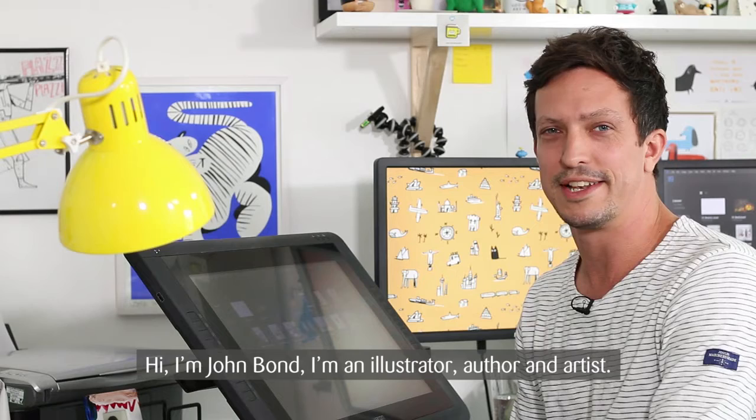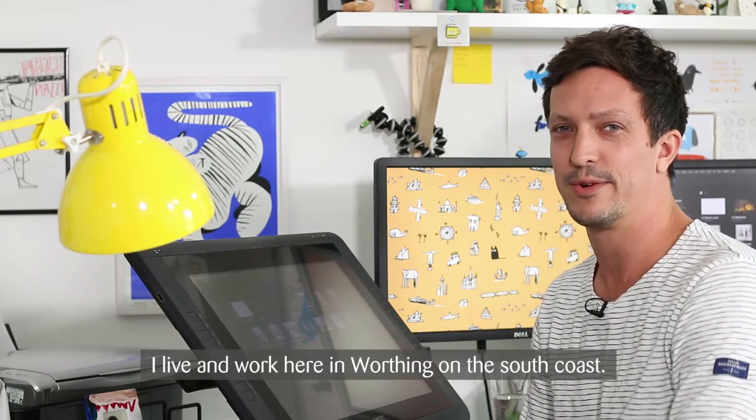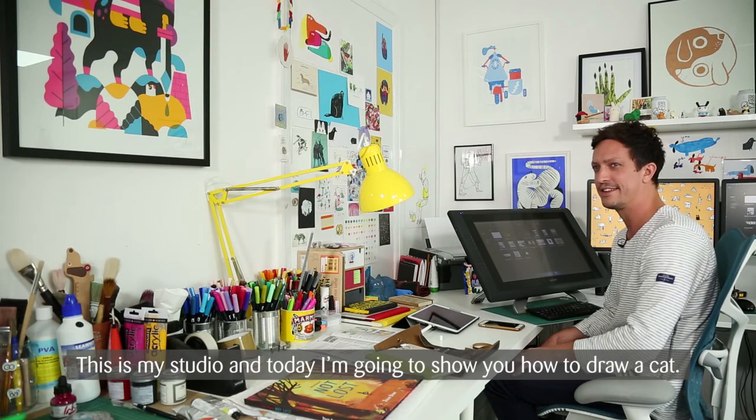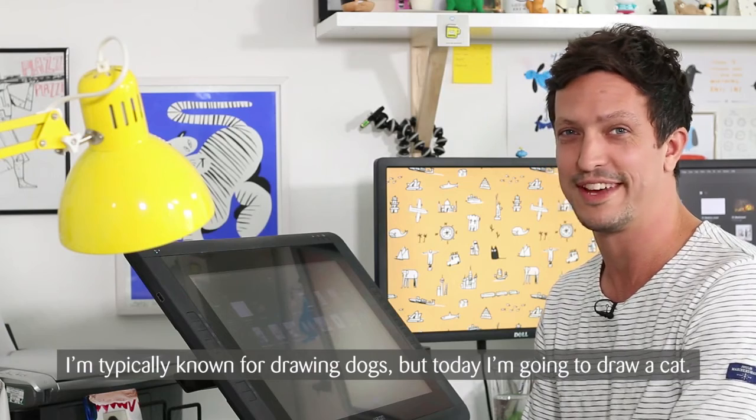I am John Bond. I'm an illustrator, author and artist. I live and work here in Worthing on the south coast. This is my studio and today I'm going to show you how to draw a cat — typically known for drawing dogs, but today I'm going to draw a cat.